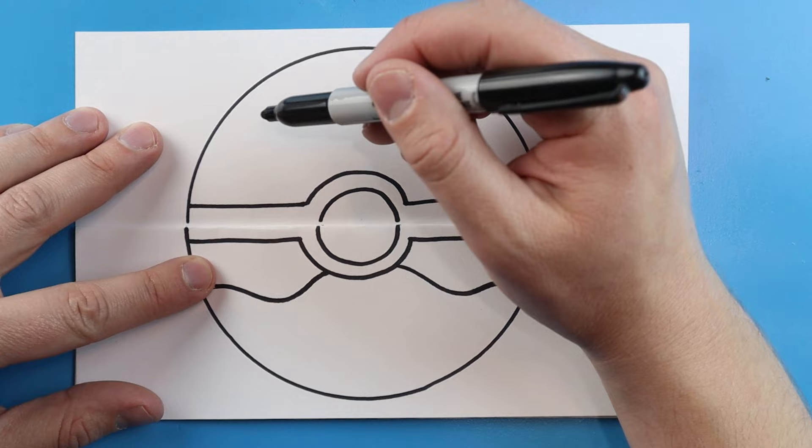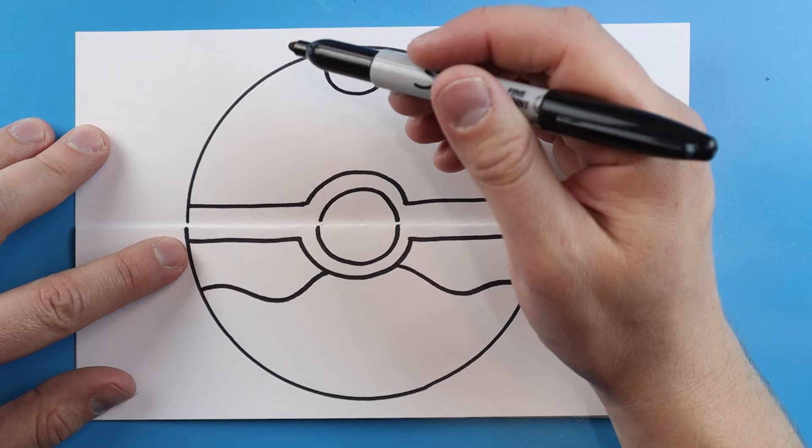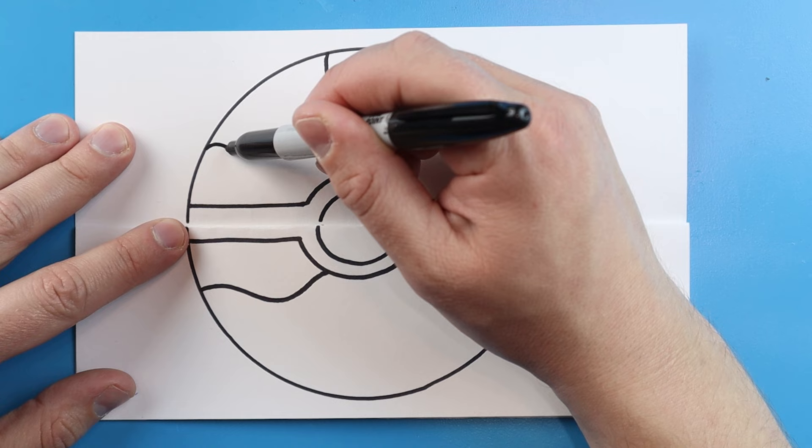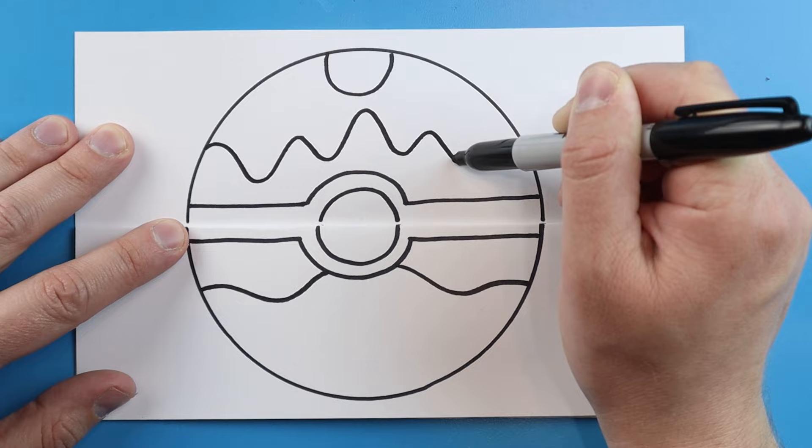Starting at the top, let's make kind of like half an oval or half a circle shape. Then starting here I'm going to draw a line going down, up, down, and back up again — continuing this pattern going down and up, down and up, to create the little water lines.